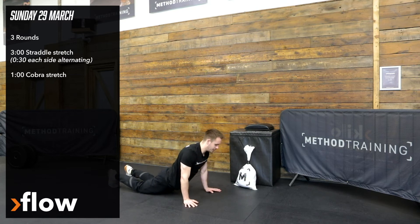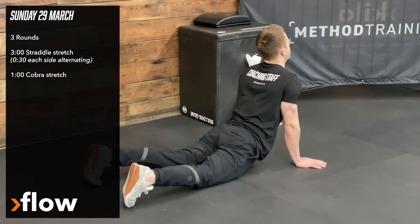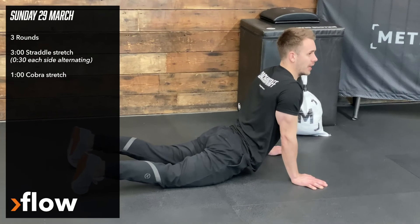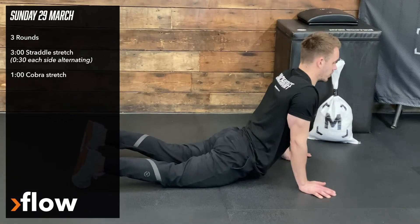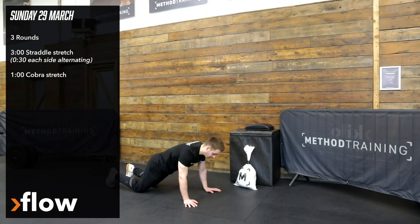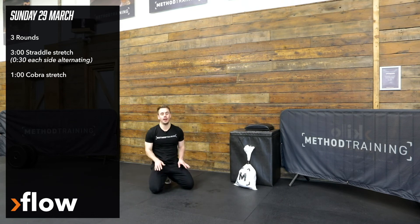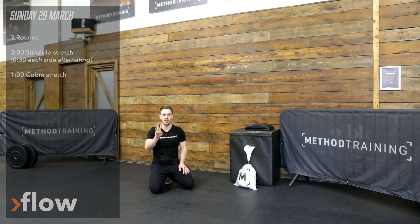For the cobra stretch, I'm going to drop my hips down towards the floor, lift my chest, kick my head back — feeling that stretch all the way down the front of my body. So the structure is: three minutes of straddle stretch, one minute of cobra stretch, three minutes of straddle, one minute of cobra stretch. We go through that for three rounds.